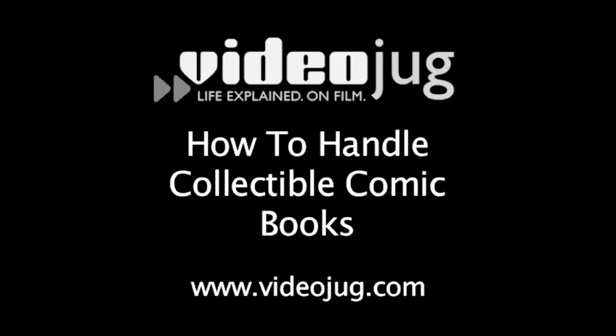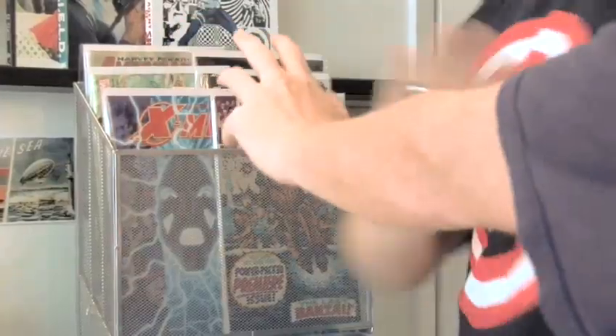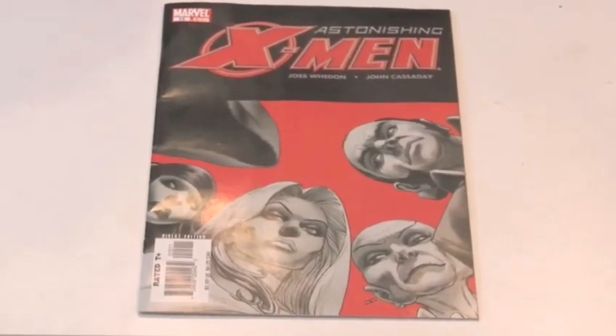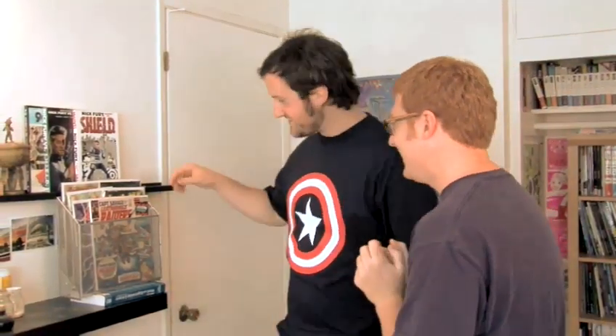How to Handle Collectible Comic Books. Hello and welcome to VideoJug. Wow, nice rack. Not so fast, mister. You want to touch another man's comics? You need to follow a little protocol. A modern $3 comic today can become a vintage comic tomorrow. So if someone is kind enough to let you touch their comic book, you better know what you're doing.